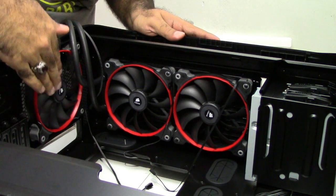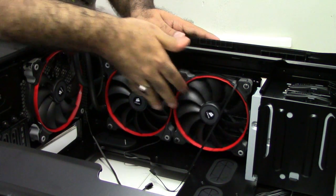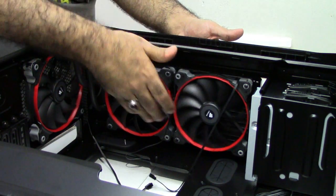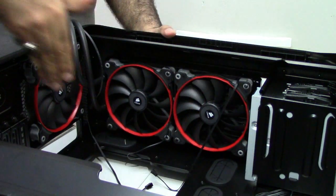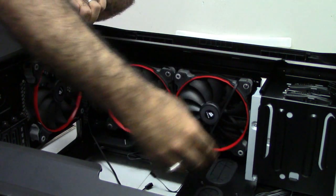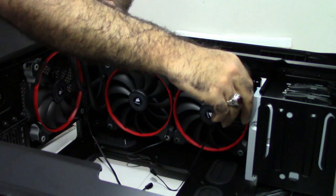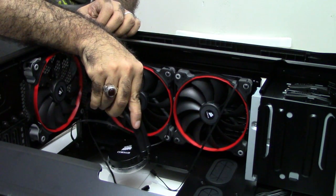I have installed my fans. I replaced the exhaust fan with this beautiful ring fan with red color, put the radiator here, and installed two pairs of fans — one on top of it and one on the bottom with a ring so it will show in the transparent window. It is exhaust on both sides. I'll have intake from the front and exhaust from this side. I have chosen to have the tubes from this side for clearance for my optical drive — I am still one of the old guys who use an optical drive. This will go directly to the CPU block once I install my motherboard.